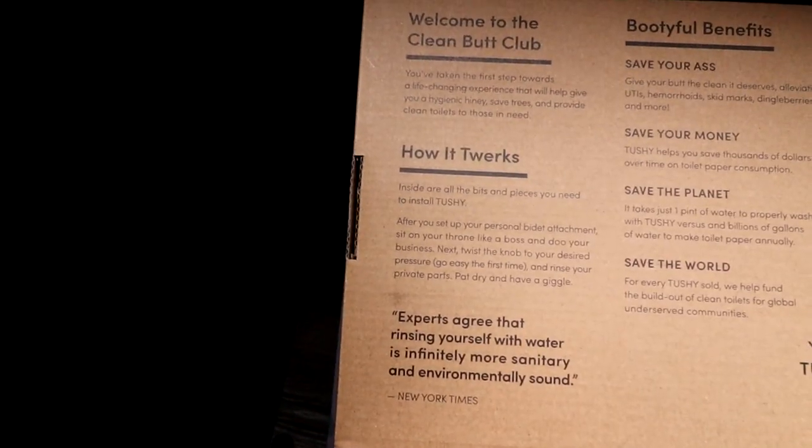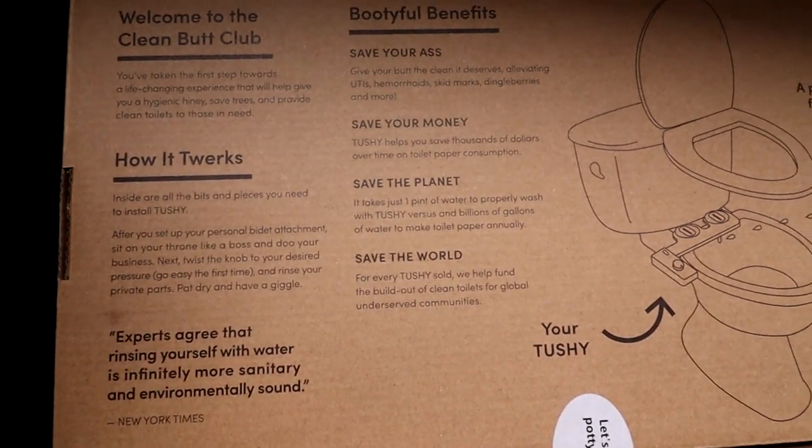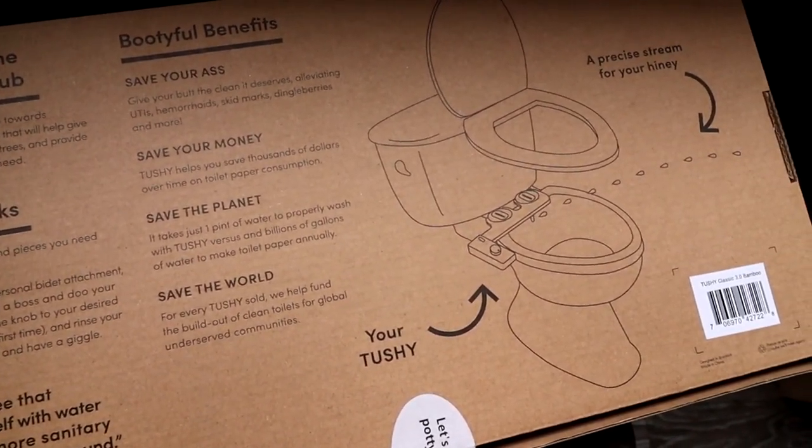You might be wondering what the heck this thing is that we just put in front of you. It is a Hello Tushy bidet attachment and we are adding this to the composting toilet today. This is something we haven't seen anyone else do, so we thought — what the heck, these things are awesome, let's do it.